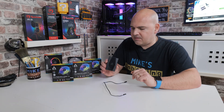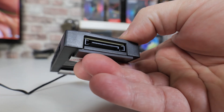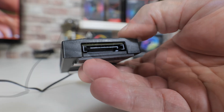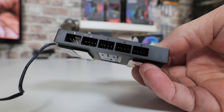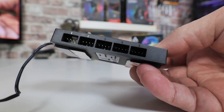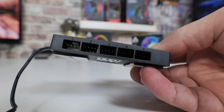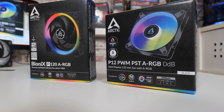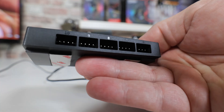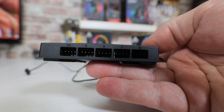Let's take a closer look at the fan hub. At one end we've got the SATA connection for powering the hub and the fans themselves. On one side you've got fan headers, ports 1 to 5. Port 1 is the one which will send the RPM signal back to your motherboard, so ideally you want fans which are all matched. We're going to be using six of Arctic's P12 PWM-PST fans. On the other side there are another five ports, port 6 through to 10.